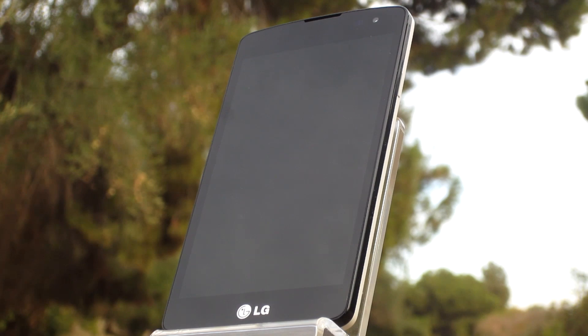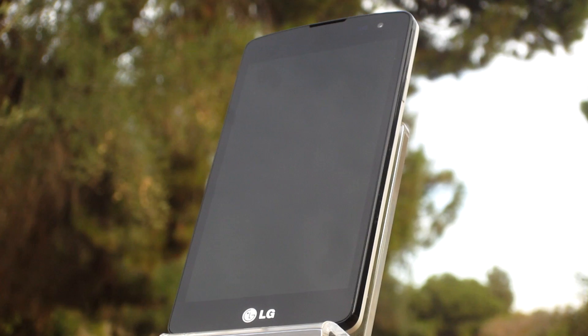Hey, what's going on guys, Franco Tech here bringing you a review of the LG Tribute from Virgin Mobile. Currently selling at $79.99 on Virgin Mobile's website and even cheaper from other sources — is this phone right for you? Let's take a look.